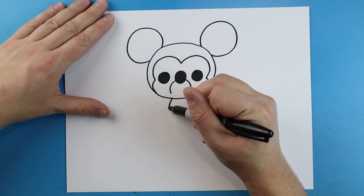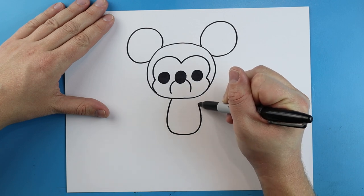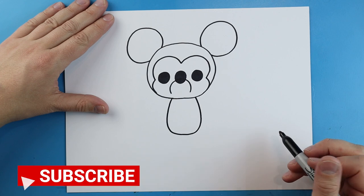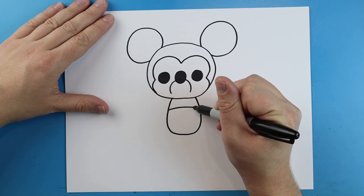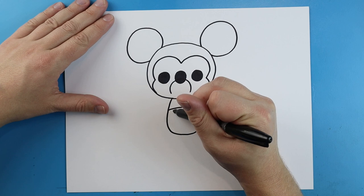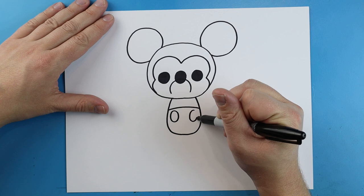Next we want to make the body, so I'm going to start right here and we're just going to draw a little line that goes down, we're going to go over and then come up here for the body. Starting here we're going to make a little line across for shorts, and then we're going to draw two big oval shapes on here for the buttons on his shorts.